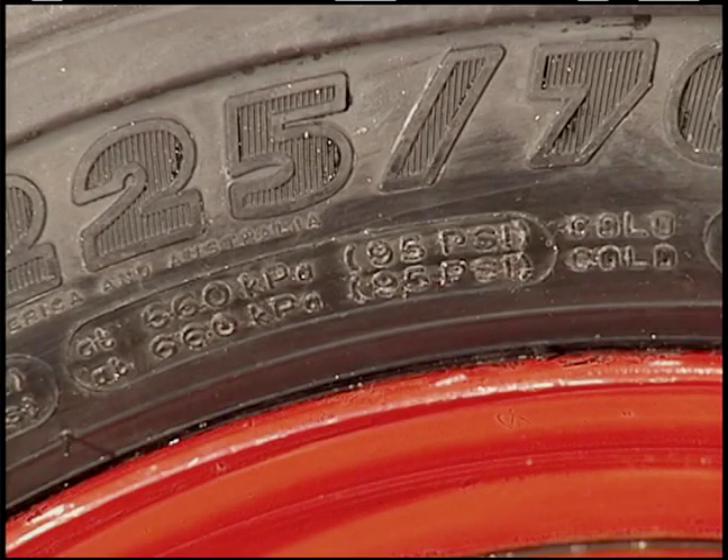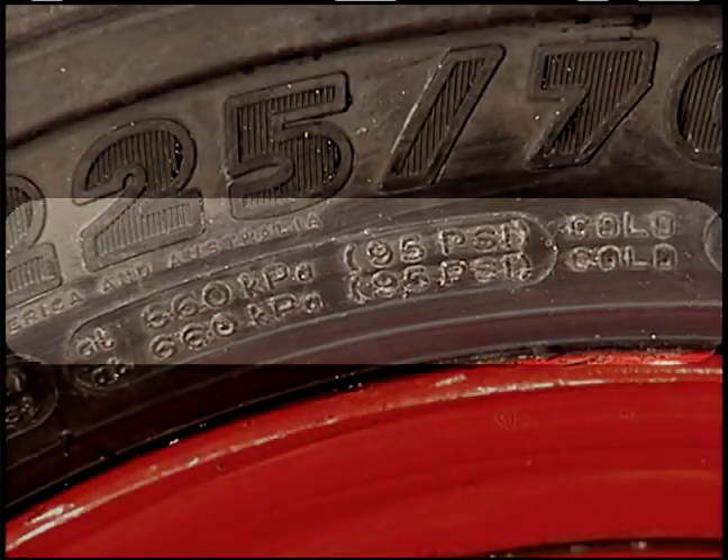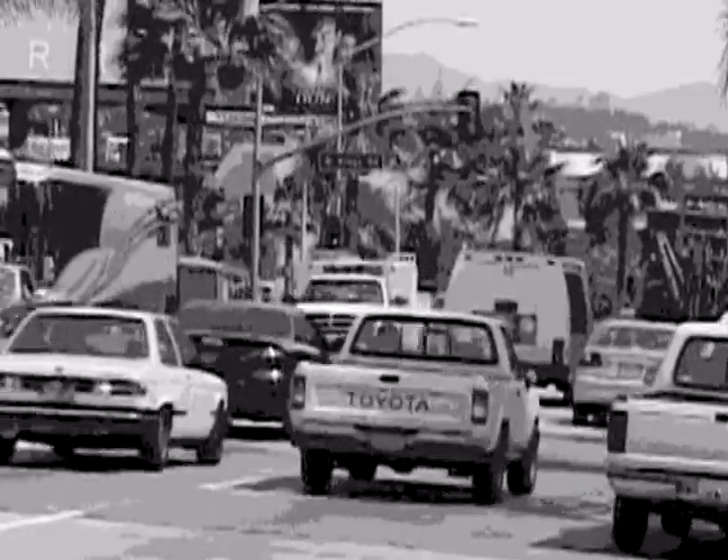Here you see the manufacturer's recommended tire pressure for the maximum load capacity of this tire. Most of our firefighting vehicles are near their weight limit with tools, equipment, and personnel. Therefore, the tires are to be filled to the pressure listed on the tire. Tires will lose pressure over time.